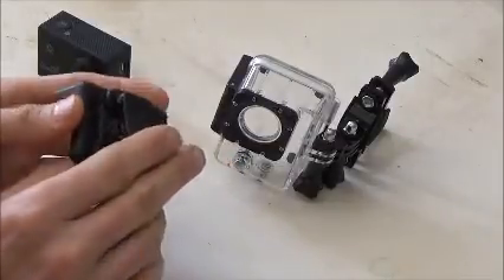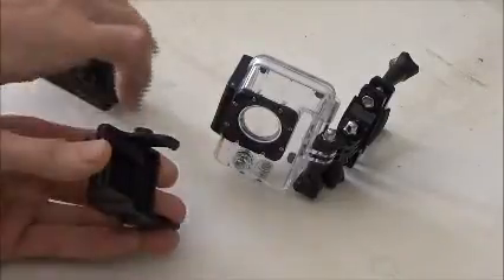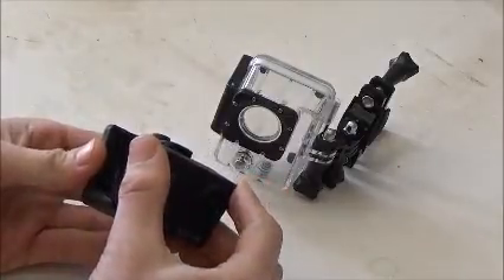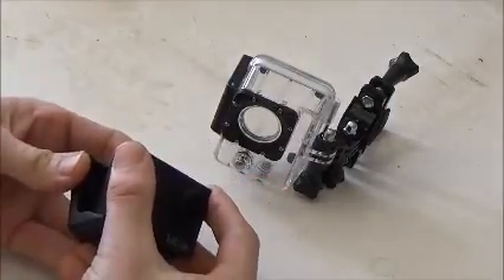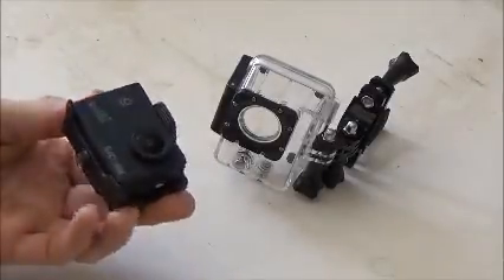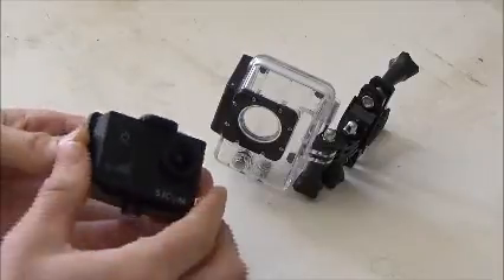It also has a little clamp on the back, which differentiates the top and bottom. The camera simply sets in — it's best to place the bottom in first, then put a little pressure on the top to raise it up so that the camera snaps into place and it's ready to be installed. That's very easy and simple to do.